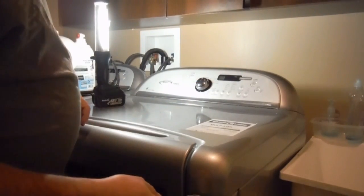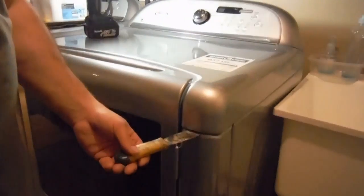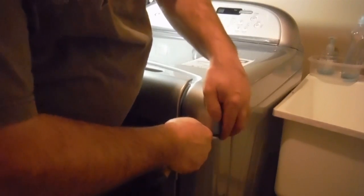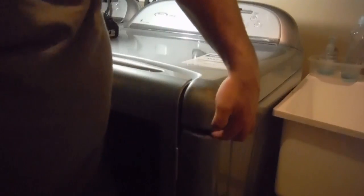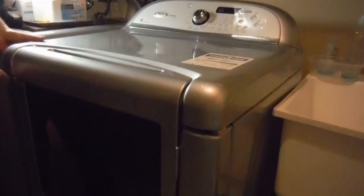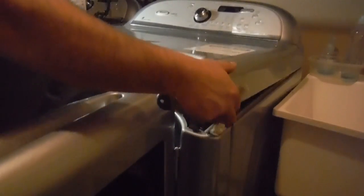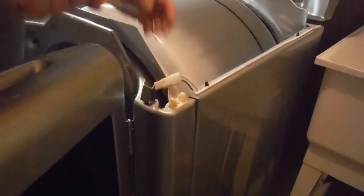All you need is a putty knife — it's sturdy enough to push the little bracket. You push towards the inside, then pry pushing down and then up, and you'll feel the mechanics just release. There you go. Do one side and then do the other side the same way.